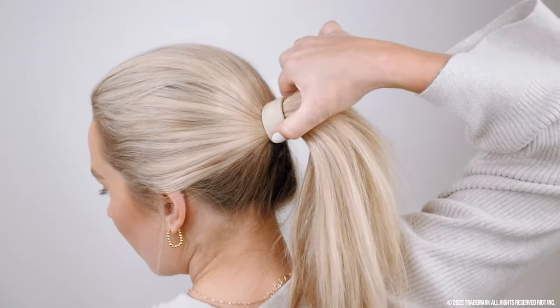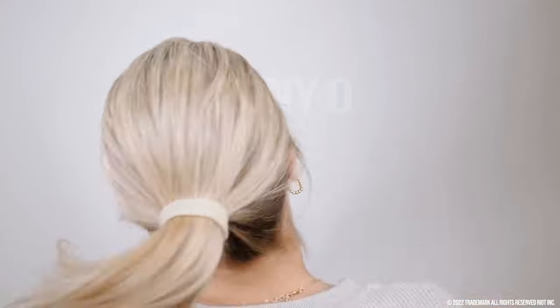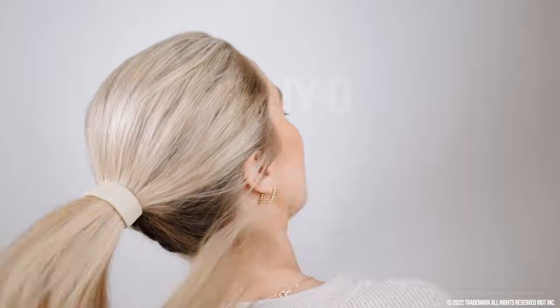Now grasp the ponyo from the front and give it two small tugs to make sure it's secure. It should feel very comfortable.